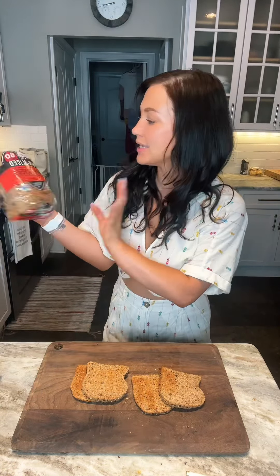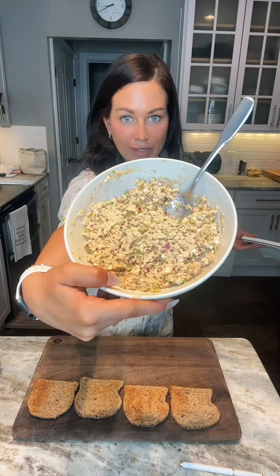Let's make a tuna salad sandwich my way. We're gonna start with some lightly toasted bread. The bread I used is thin sliced, organic power seed Dave's Killer Bread. Before we get into chopping the veggies and whatnot for the sandwich, this is the tuna salad that I made.